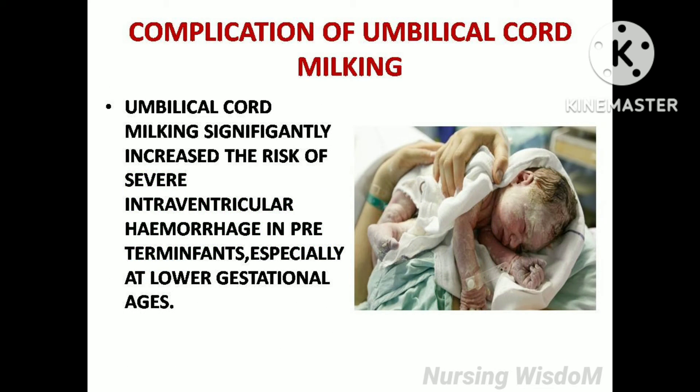Complication of umbilical cord milking. Umbilical cord milking significantly increased the risk of severe intraventricular hemorrhage in preterm infants, especially at lower gestational ages.